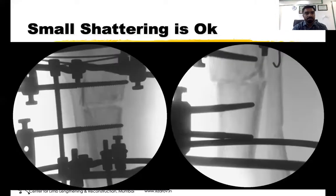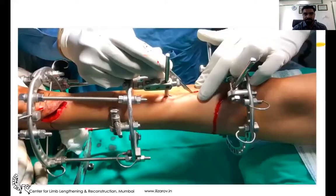You can appreciate here that small shattering is okay, because the posterior cortex of the tibia or femur is strong enough that it may shatter sometimes — but make sure that it shatters with low energy, for which you may need to make multiple holes. Small shattering shows that your corticotomy is of low energy. If there is a large third fragment and more shattering, that indicates the corticotomy was done with a higher force of the mallet or hammer — that should not happen. It should be done as minimally as possible.